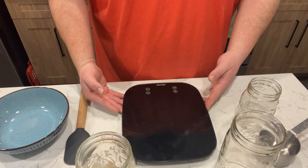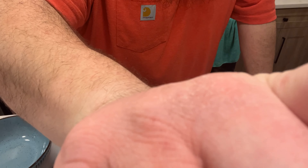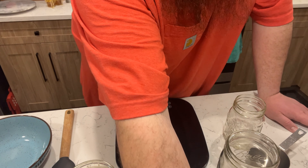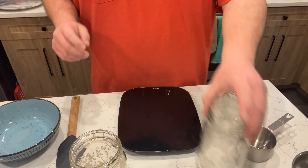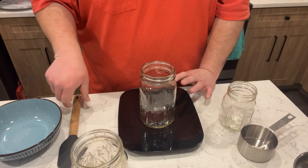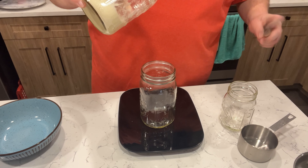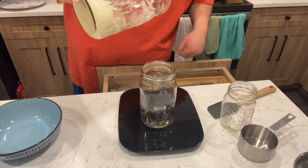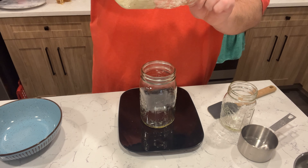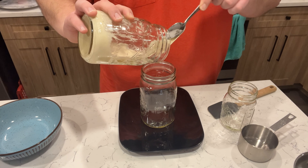Alright, getting the camera set up at the workstation. Here we have our working scale — I'm going to get that zeroed in with the new jar, turn it on, and tare it. I want to get to 100 grams. I'm not going to use my spatula just yet because that would make working with the flour a little more difficult. Let's start bringing that starter in — look at that dough already.